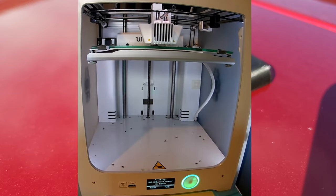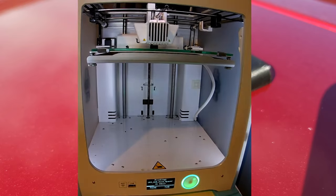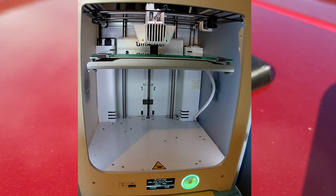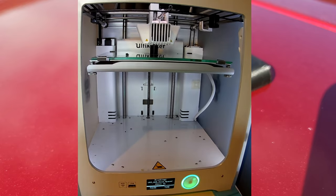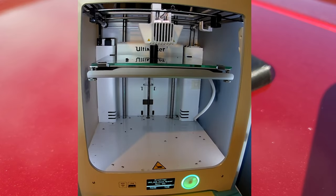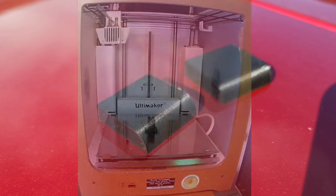Luckily, some kind person on the internet has released a 3D printer STL file for the spacers. I've had a bit of a look to see who first created it, but everyone seems to have got the idea from someone else, so I'm afraid I can't give credit where it's due. So I printed off a pair of these — they're quite small so it didn't take too long.